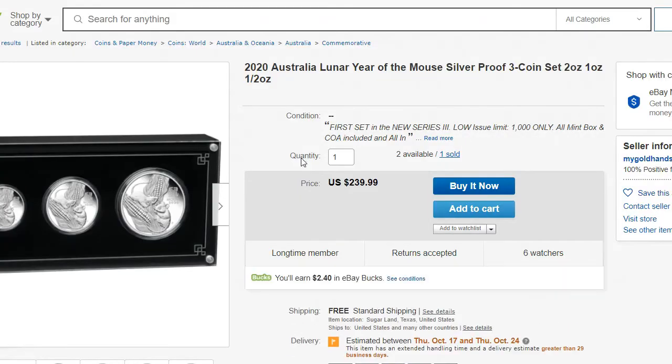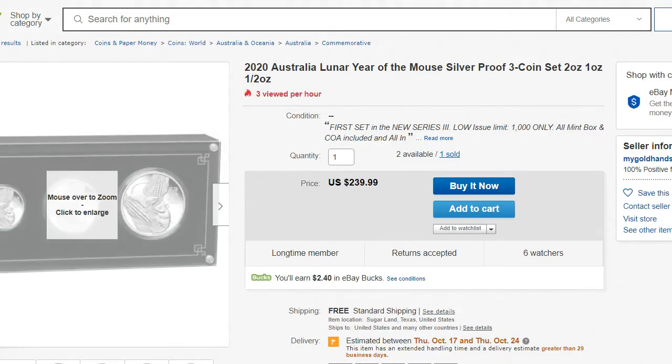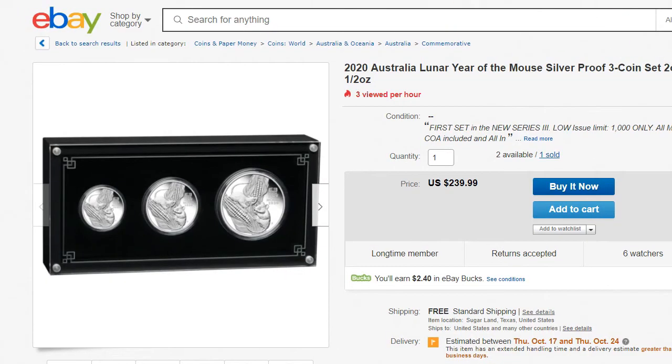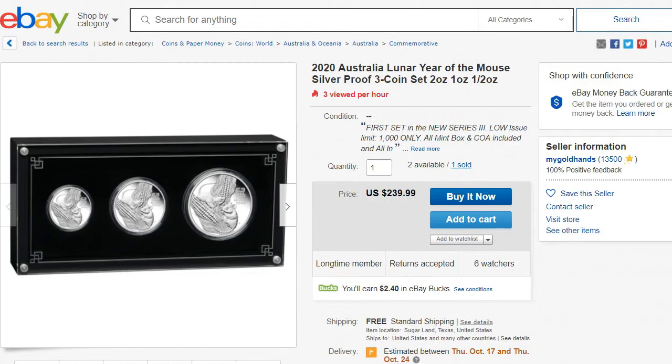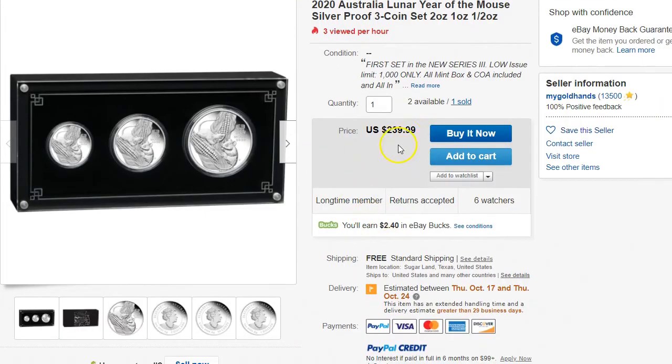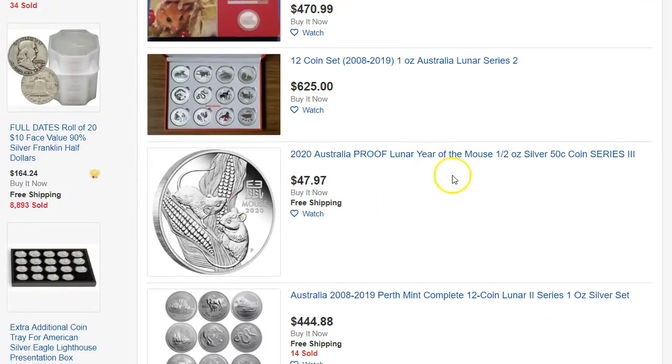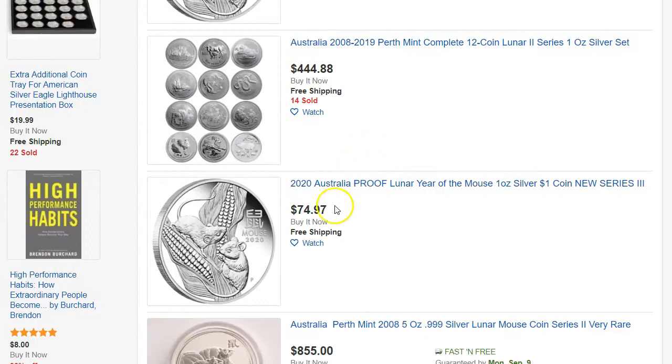I wonder who's selling this. It's just a regular eBay seller with 13,500 ratings. I don't know how he got them for this much — it's really not that much different from Perth Mint. And some people are selling the half ounce silver for $47.97. Here's another proof — the one ounce is $74.97. So prices are starting to trickle up.